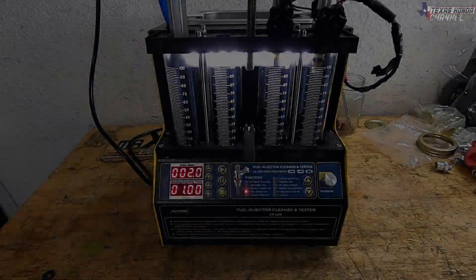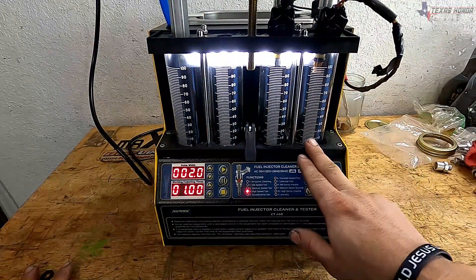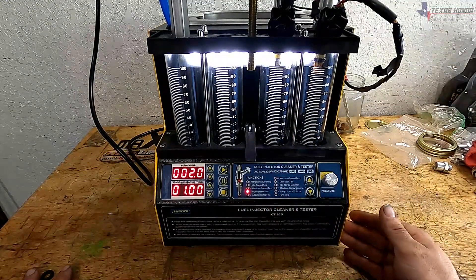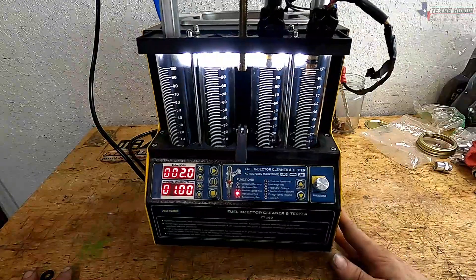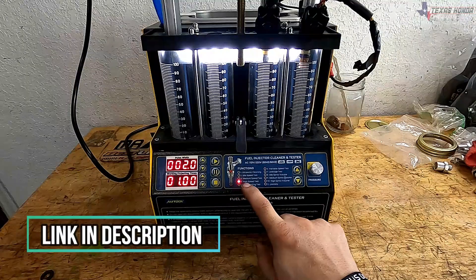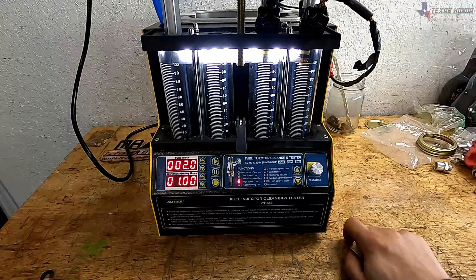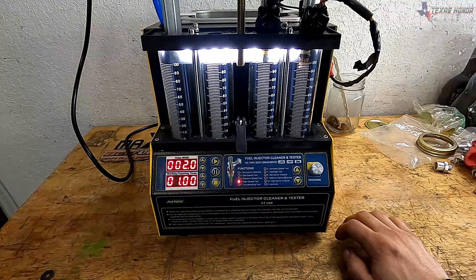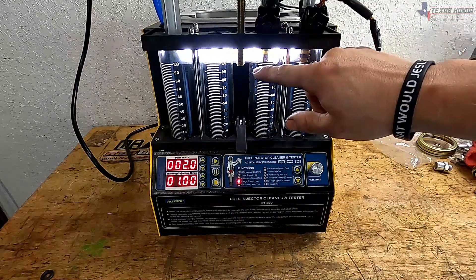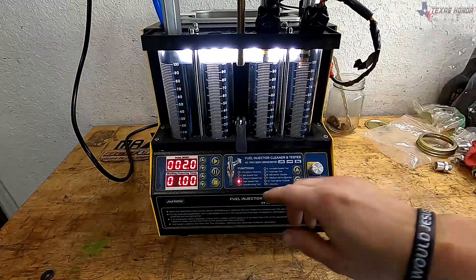We're going to start off with the flow test of the factory injector and then the decapped. Right now I'm using the Autool machine — this is the CT160, I'll put a link in the description, I got it on Amazon, awesome machine. I have it on the high speed test and the fuel pressure is at 60 PSI, which is about what I'm running in the truck on this current setup.